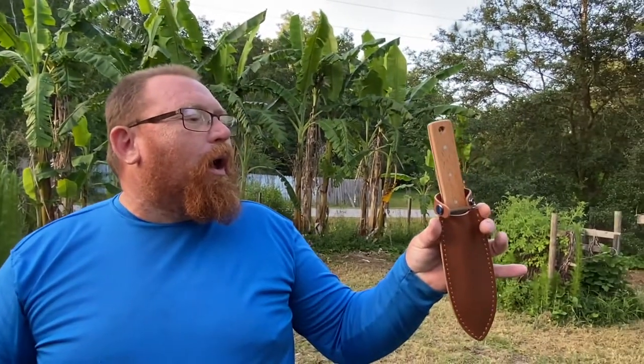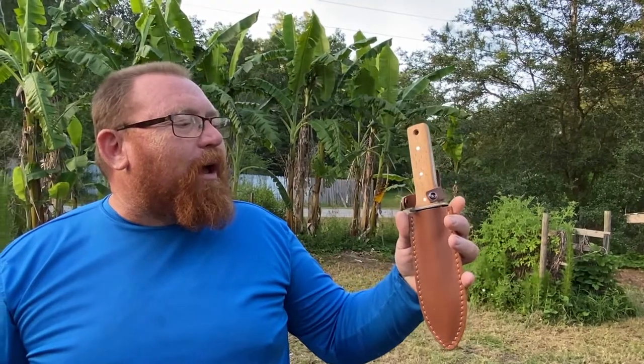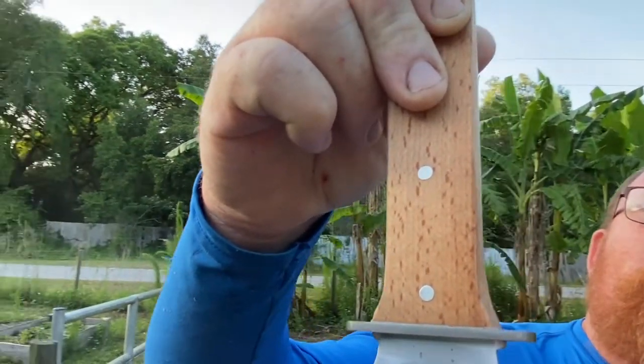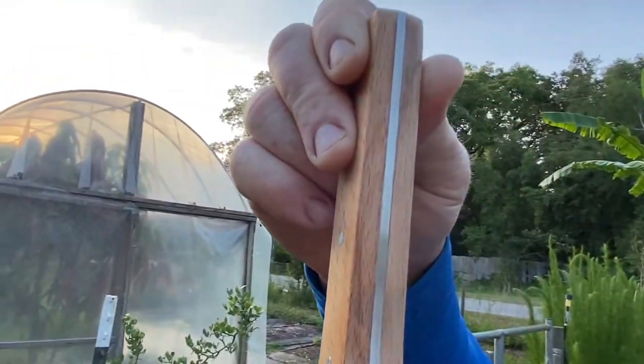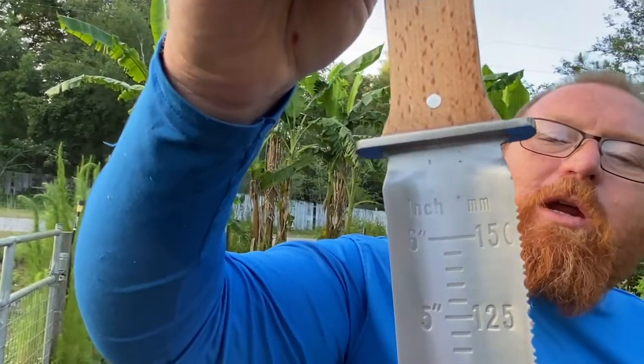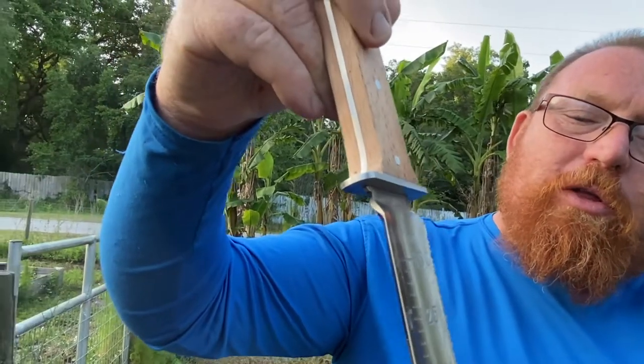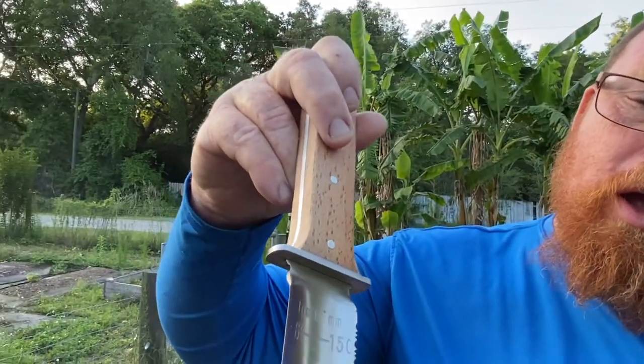Okay foresters, we have a product review. We got contacted by Emerging Green — it's a startup company and they are producing these Hori Hori knives. It's a gardening knife. You can see the graduations on it; it has a full tang, it's serrated on one side and sharp on the other.